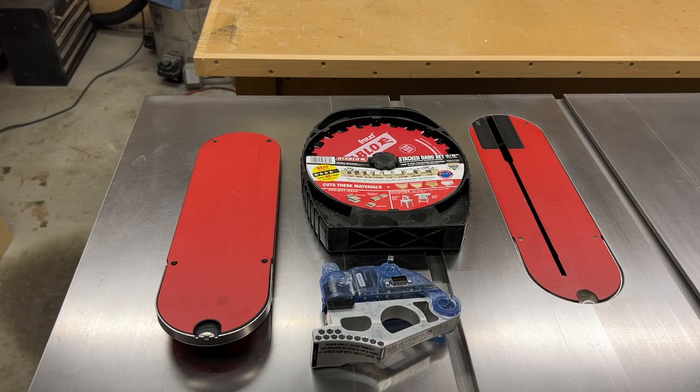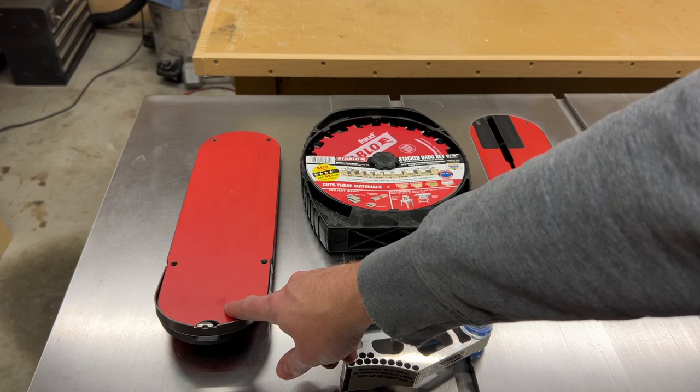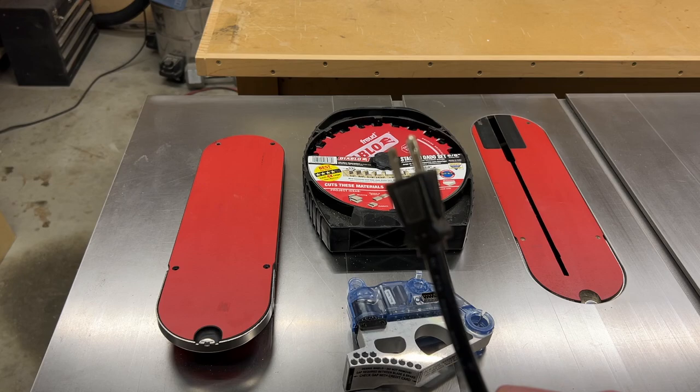This is my first time using a dado stack, so I figured I'd bring you guys along for the ride on this first-time setup. I've got the dado stack, the SawStop dado brake, and a new zero clearance insert. First step, as always: make sure the saw is unplugged.